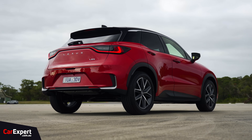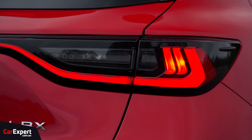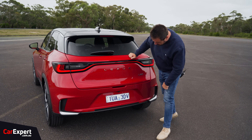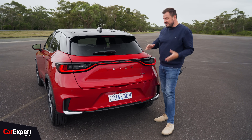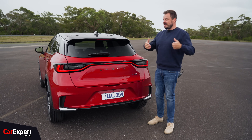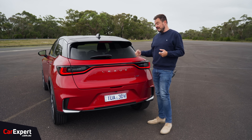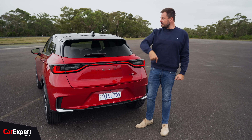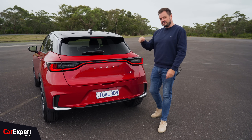Coming around to the back — I quite like this red colour; it works great with the black section. Full LED lights at the back with a little strip running along there. You've got Lexus lettering across here with LBX as well, rear parking sensors, and a camera nestled under here. Now, this car itself isn't actually that big — it has very small proportions. It'll be interesting to see what cargo space is like and also rear legroom, because I did find that was an issue in the Yaris Cross.